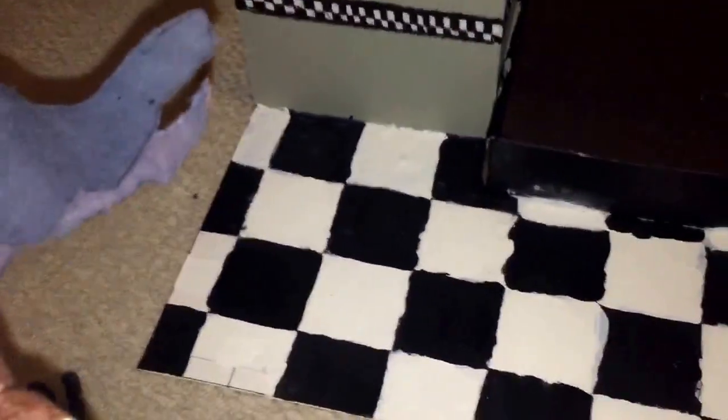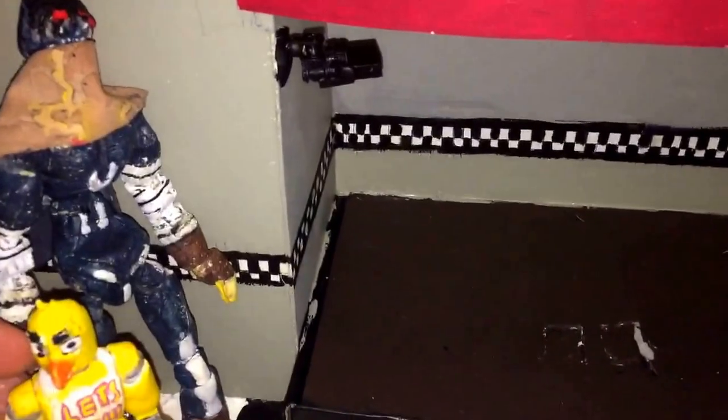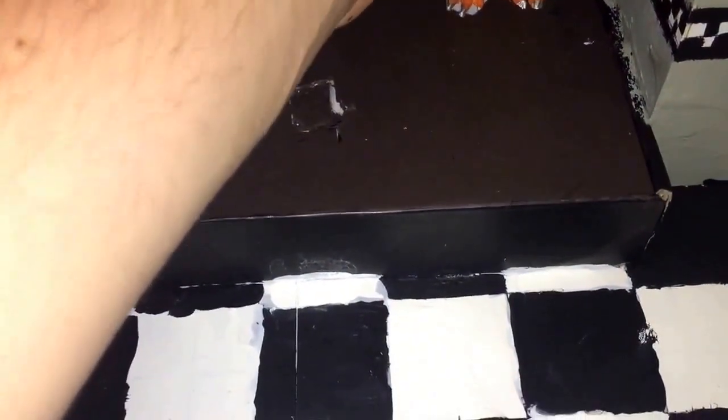I do want to warn you: this will not work with seven-inch figures. Here is an upcoming figure I need to review — my seven-inch Raziel from Soul Reaver. He just recently got double joints. He'd be coming up to the ceiling — he is about a nine-inch tall figure. Chica's nearly half the size of him so he just won't work. He's double jointed on his knees and elbows, but for Chica and all that it's really simple — the feet just kind of wedge in there.